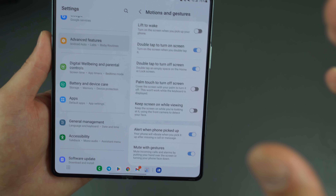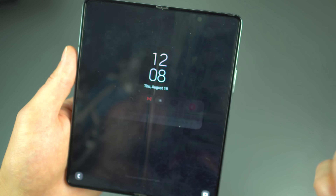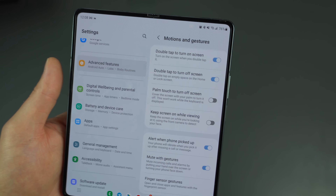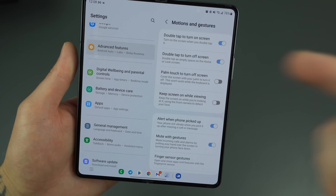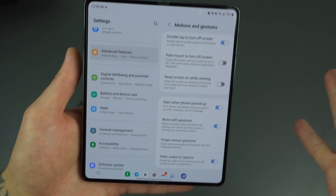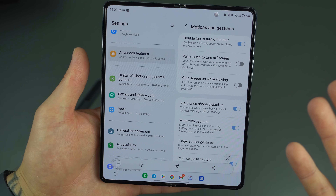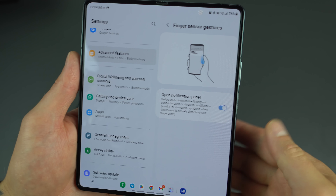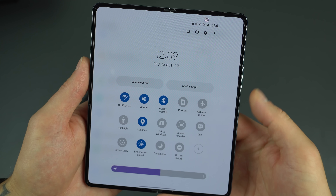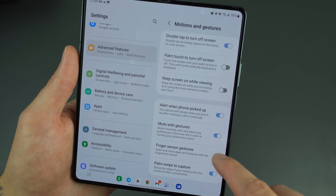Under Motions and Gestures there's a lot of great stuff. Lift to Wake is great. Double tap the screen to turn on or off — super helpful. Keep Screen On While Viewing keeps the display on when it detects your eyes looking at it. Alert When Phone Picked Up will vibrate if you pick up the phone after missing a call or text. Palm swipe to capture a screenshot is useful, and Finger Sensor Gestures — swiping down on the fingerprint panel to pull down notifications — is absolutely handy.